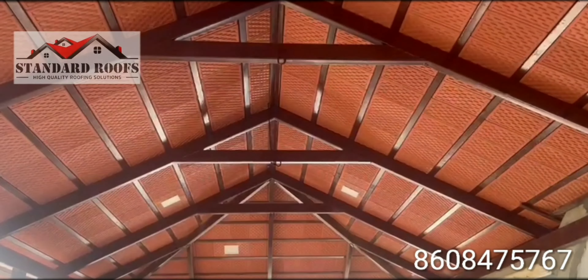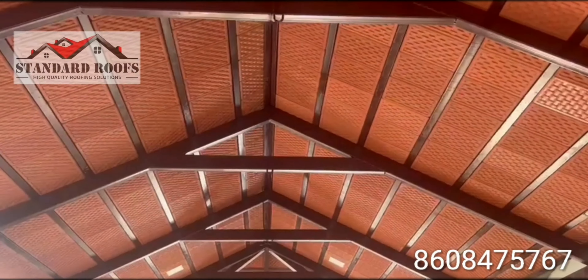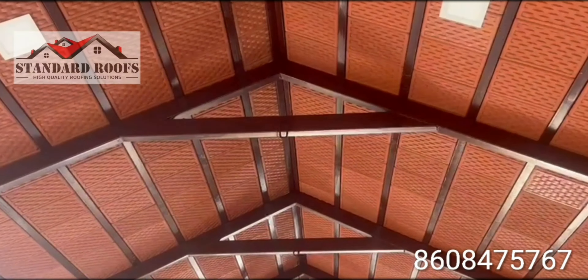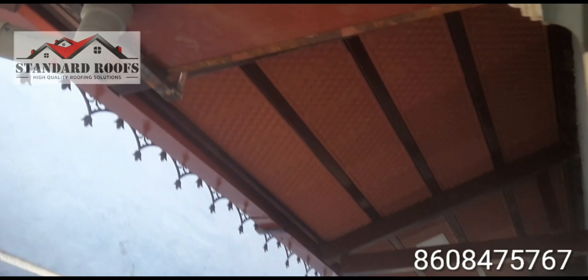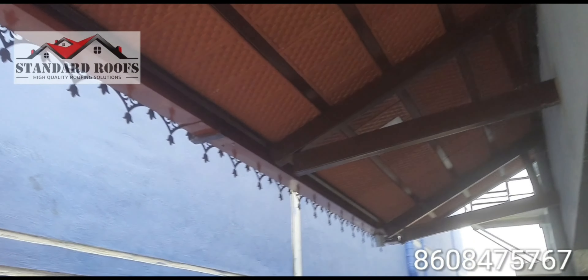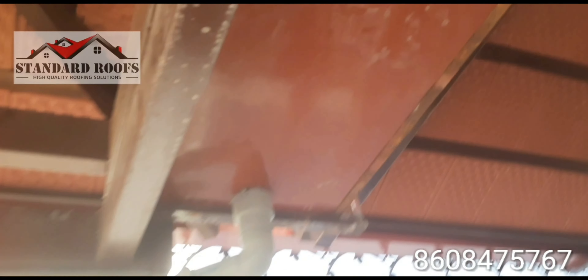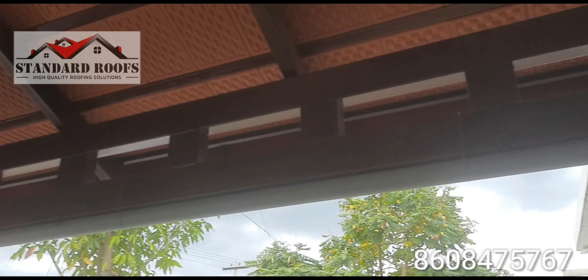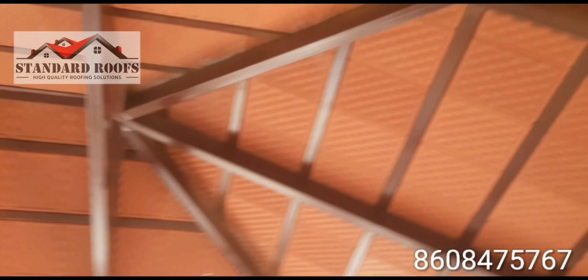If you look at this in the video, you will be able to see the power of the design. It will handle rainwater — we will be able to keep the water in the shed. We have to plan that properly.